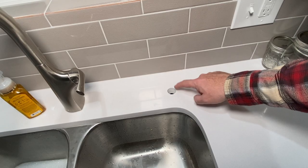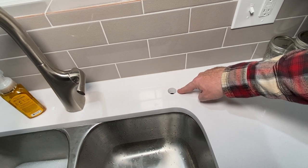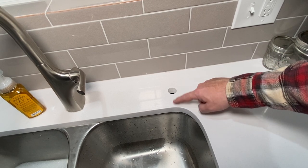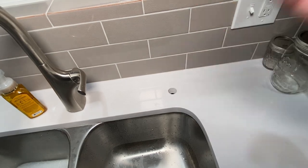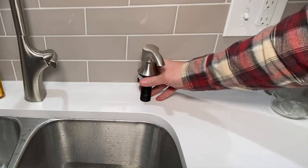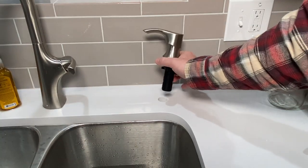So what they did right here is they drilled a one-inch hole. This is actually where a water filter went, which fits fine, but if you're trying to put something else like a soap dispenser in here, it's not going to work. This is the top of the soap dispenser — it's not going to fit in there. That's a real big bummer.